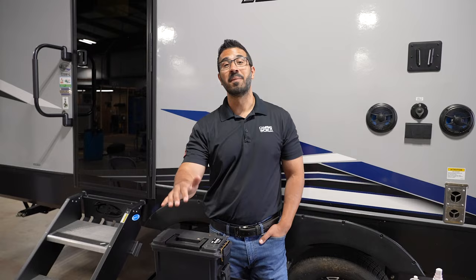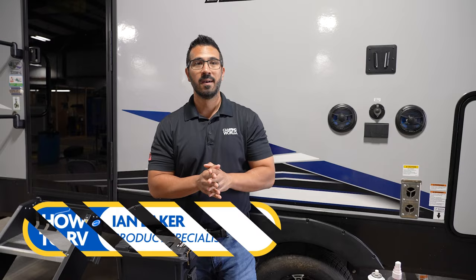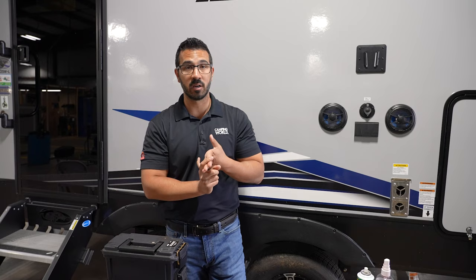Welcome, I'm Ian Baker, and today I have an amazing video for you as we're going to cover how to bring in your slides manually if they're stuck open. This is something that I know a lot of people fear, whether your battery died or your motor failed. Today I'm going to go over the three main slide systems: cable slides, through-frame slides, as well as worm gear driven — also commonly known as Schwintech slides — and show you how to bring all three of them in so you're not stuck out at your campsite.